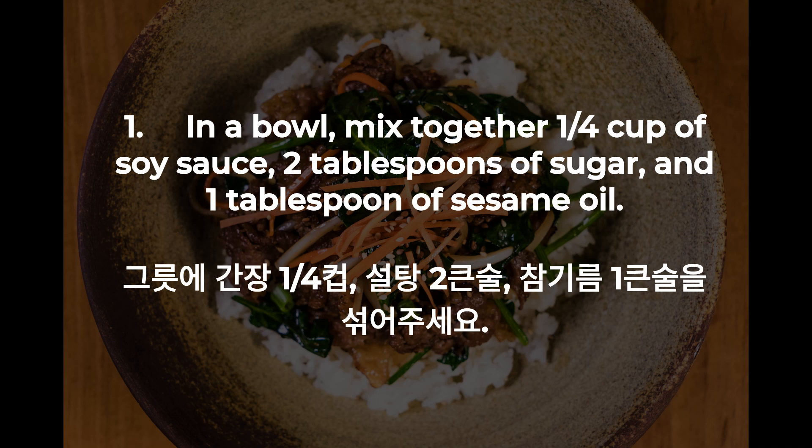1. In a bowl, mix together a quarter cup of soy sauce, two tablespoons of sugar, and one tablespoon of sesame oil.